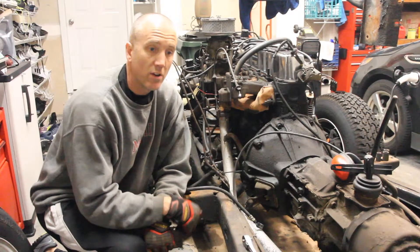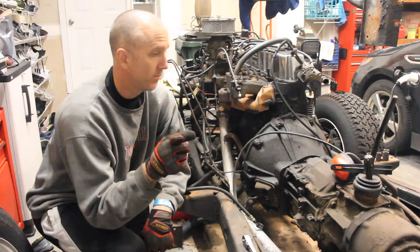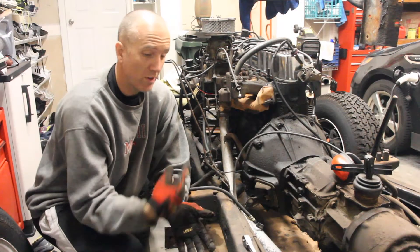Take your CJ7 all the way to 11 — Jeepin' with Cool Guy. Well, now that we've taken off pretty much the whole back end, we have nowhere else to go but moving forward.